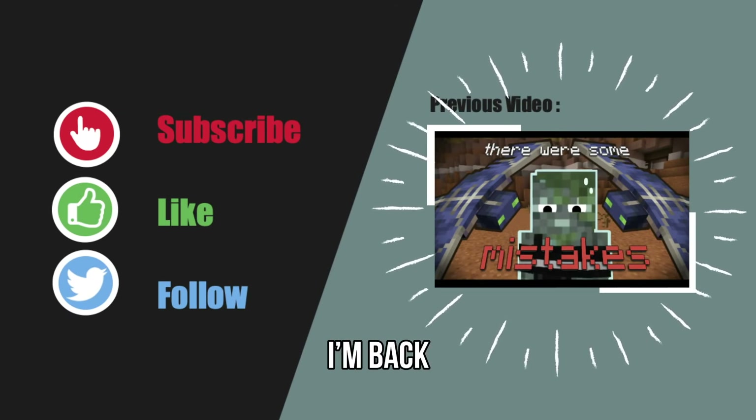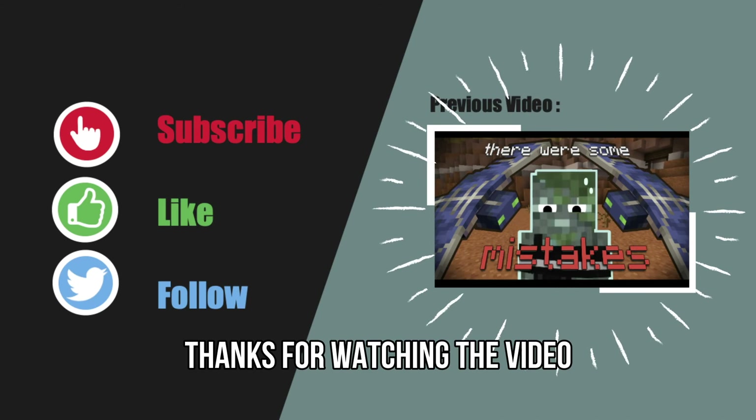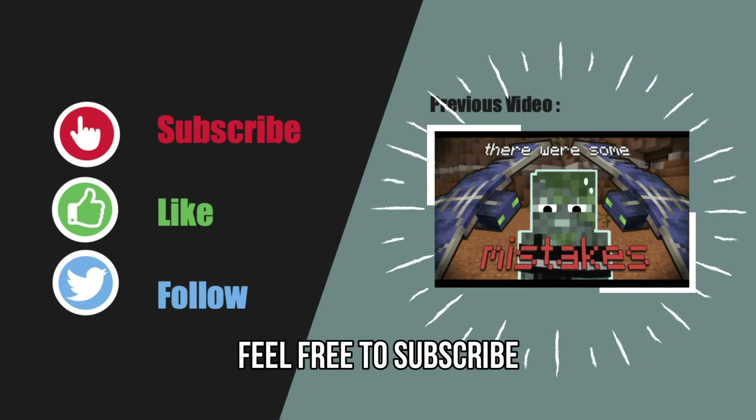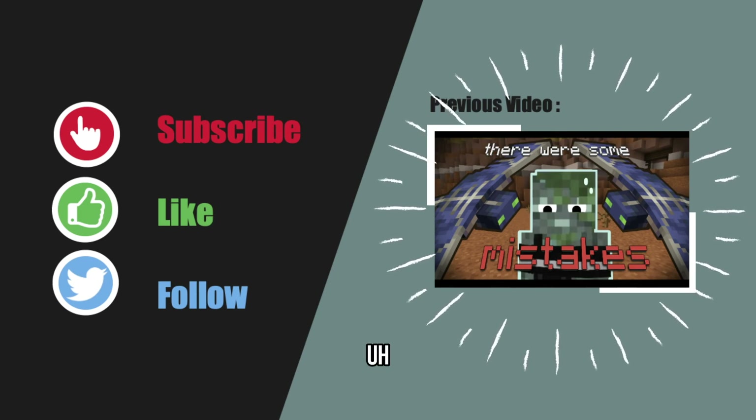Hey, it's me. I just wanted to say thanks for watching the video — I had no idea what I was doing, but I hope you enjoyed it. Feel free to subscribe, you know, funsies. Okay, bye.